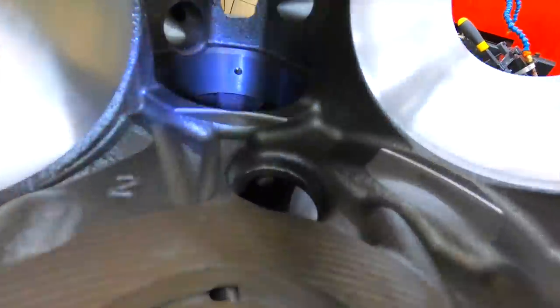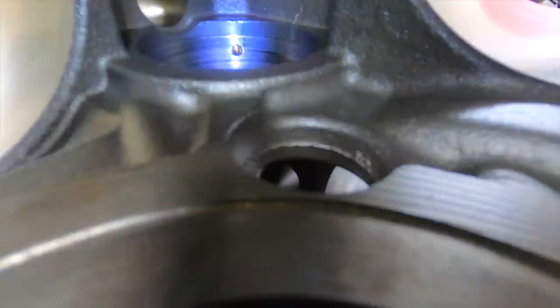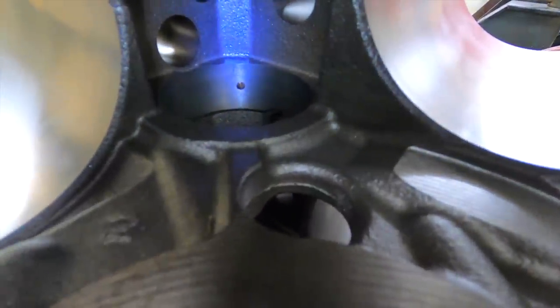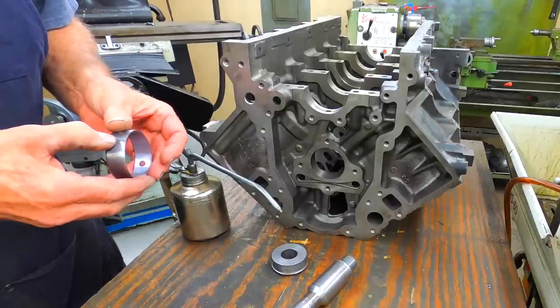I usually end up drilling the block before I do a final clean. If you look, you can see the holes from the top. You can see that cam bearing there — looks like it has tried to spin. I miked it, it's okay. Looking at that one, you can see it looks pretty good.